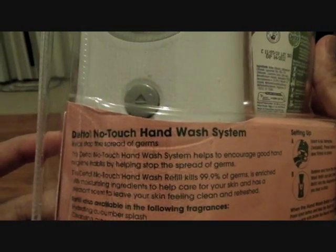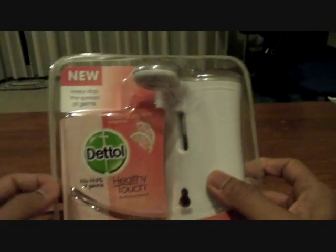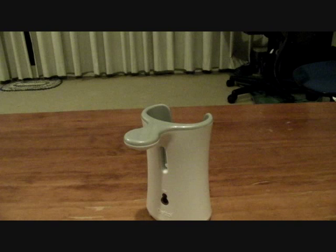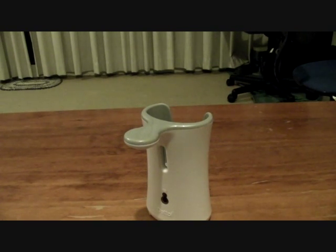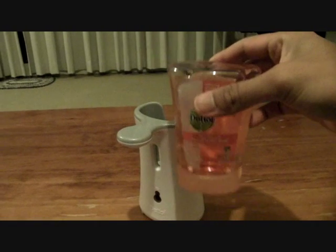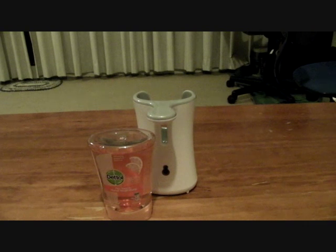It's only $20. So it gives you some information over there and some instructions. Pretty simple. Apparently, just pop in the battery, switch it on, and it has the sensor. I think that's the sensor. We'll find out. First of all, getting that unit itself. And you're getting the refill packet of the hand wash liquid itself.